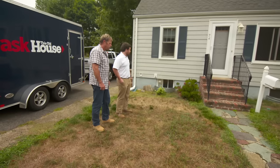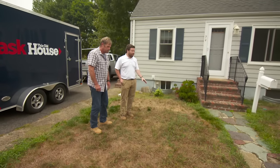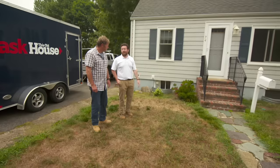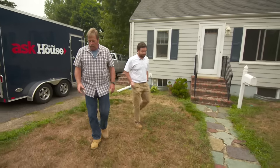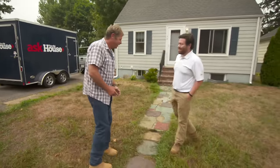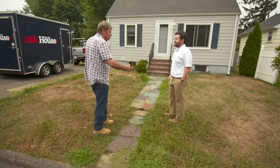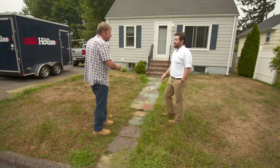There are some issues with curb appeal — the landscaping. We'd like to put some plantings in, some new grass. But our biggest issue right off the bat is the walkway. If we got a good deal, we've got some money to put a new walkway in. The order of events should be to do the front walkway first, that way you're not going to destroy the grass or any of the plants you put in.